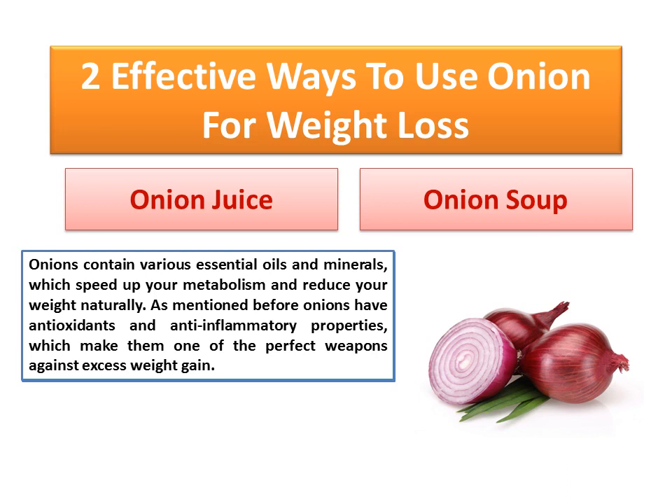As mentioned before, onions have antioxidants and anti-inflammatory properties, which make them one of the perfect weapons against excess weight gain.